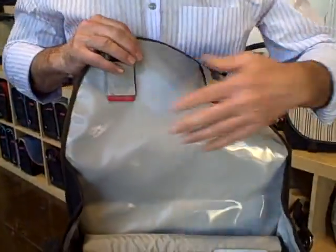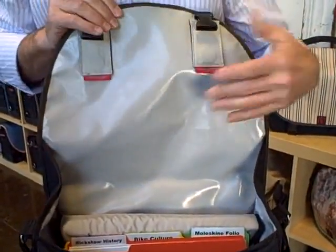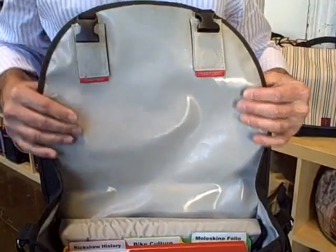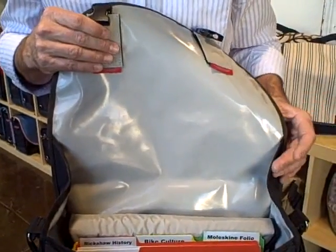There's also a waterproof liner — the entire inside of the bag is protected from the elements by this waterproof liner. It's PVC free; there's no PVC in this bag. This film is made out of polyurethane, which is a much stronger and more robust fabric than PVC — a little more expensive for us to get, but much better performance.